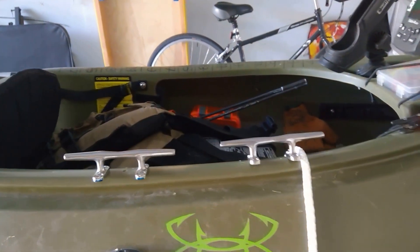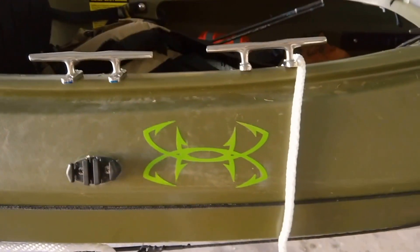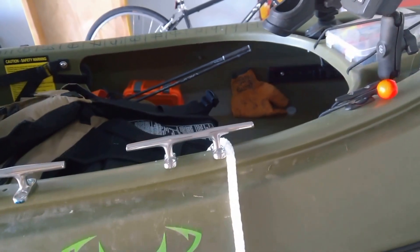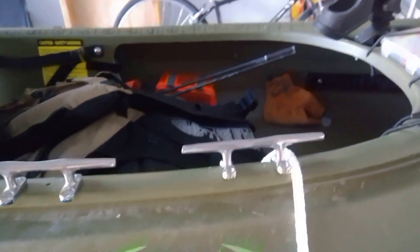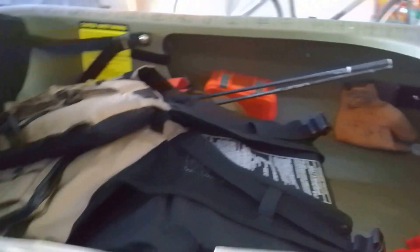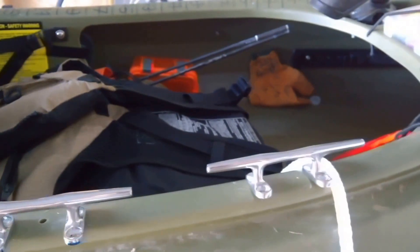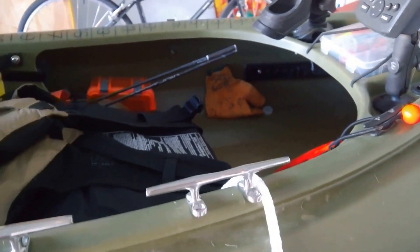One of the first things I noticed was when you have this anchor line with the anchor trolley system — it works great — but the line itself has a tendency to get completely tangled up in the bottom of your kayak, right down where your feet are and where the seat is. If you've got 20, 30, or 40 feet of rope, it gets to be a real pain trying to keep it from getting tangled and caught up in your feet.